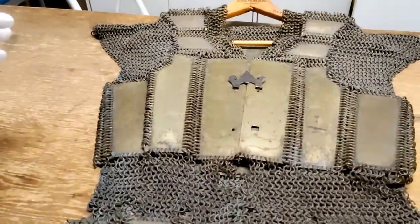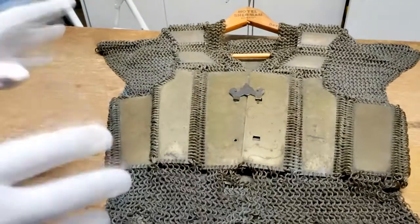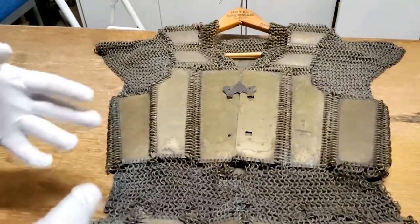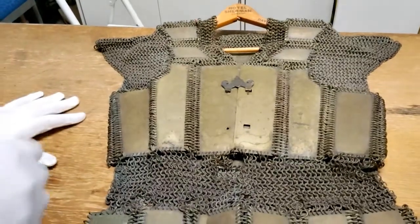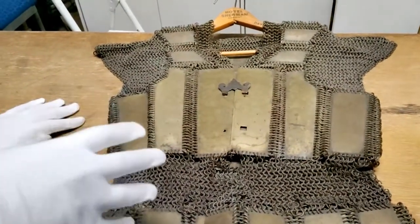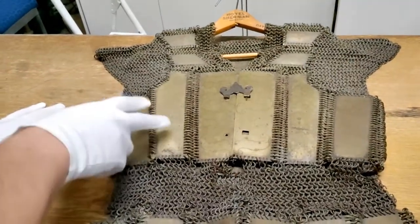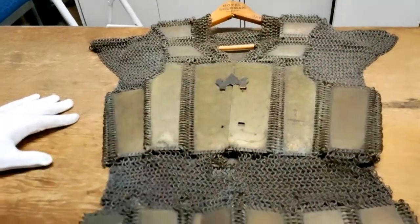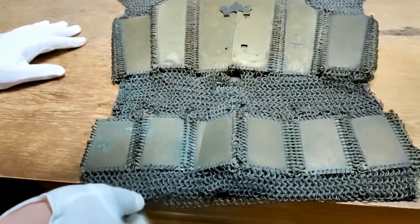This is called a Karab Akulong suit — I suppose you'd call it chain mail with plates attached to it. Sometimes the plates are actually made of a material called Karabau, which is water buffalo horn, but this is not the case. This is actually brass, which is fairly cool. In fact, the entire suit appears to be made of brass.